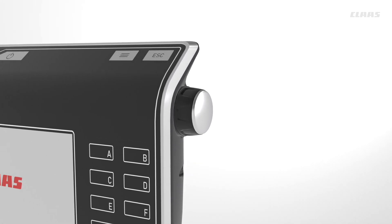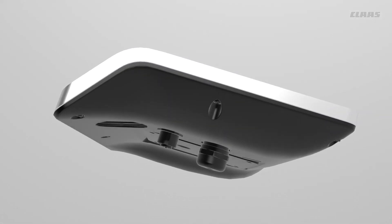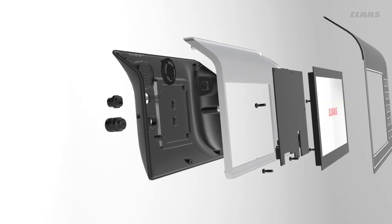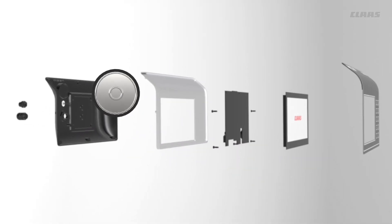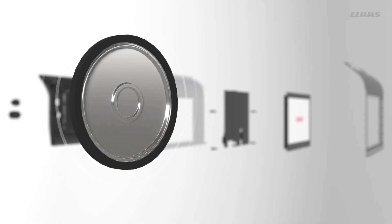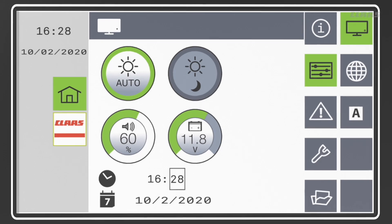The new ergonomic shape allows for optimal hand placement, offering stable operation even while driving. Warning and signal tones are optimally audible with the new integrated loudspeaker. All parameters are completely adjustable in the settings menu.